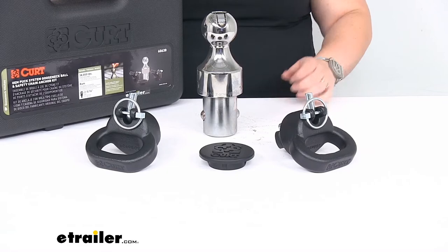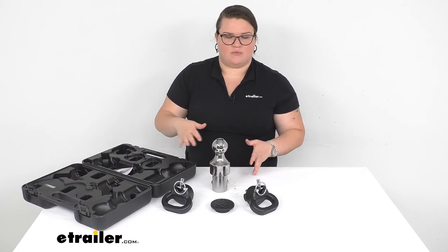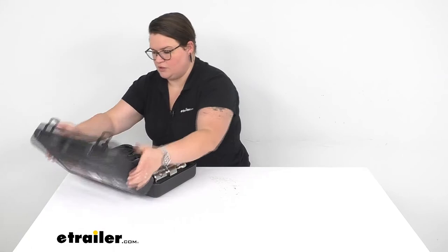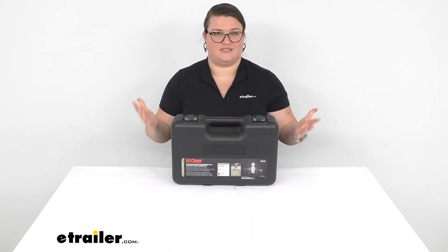All of that will fit into the included case. I kind of like this because it helps to keep everything together and it also prevents it from just rattling around in your truck. Having these loose pieces can always be a hassle if you're just trying to stash them away in a cargo area, so having a dedicated spot is always nice. They just slide right in and it closes up without having to take anything apart or do anything fancy.